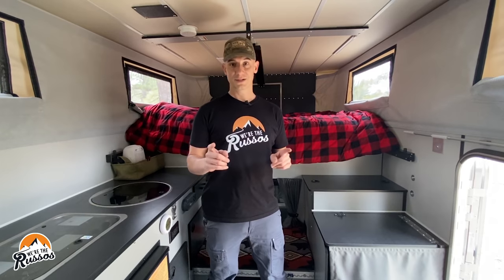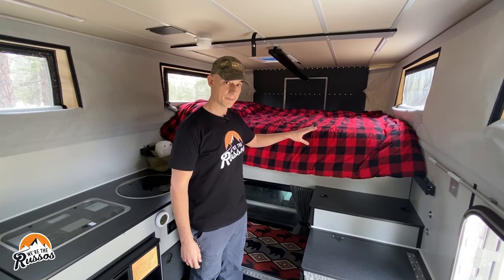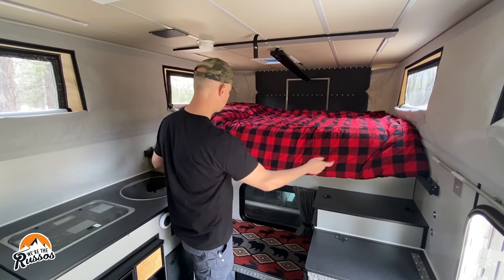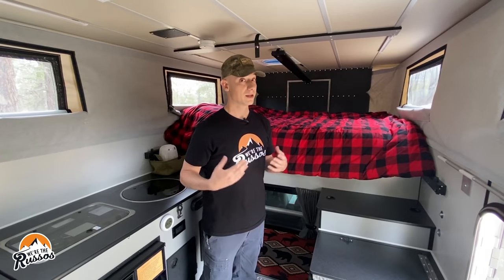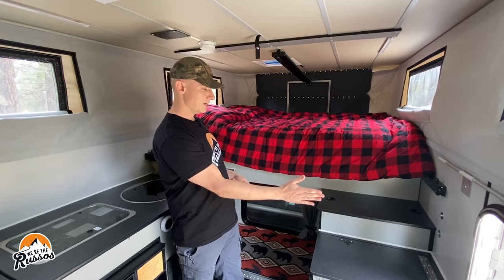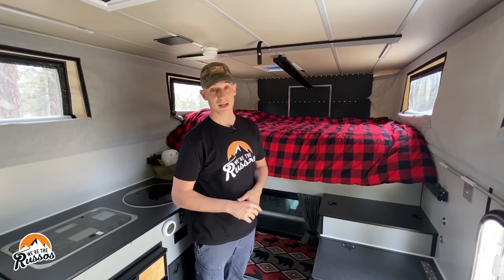Let's start with the bed. The bed in here is a residential-sized full — actually it's a little bit bigger than that. Standard, these come with a queen size extension that you pull out and it rests on both of these rails, but we decided to opt out of that because this bed is more than big enough for the two of us. They also offer an option for a king bed, and for those who are taller or don't want to crawl over your significant other in the middle of the night, you could actually sleep front to back with that king option.